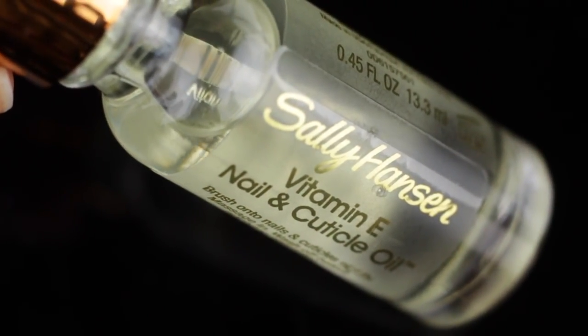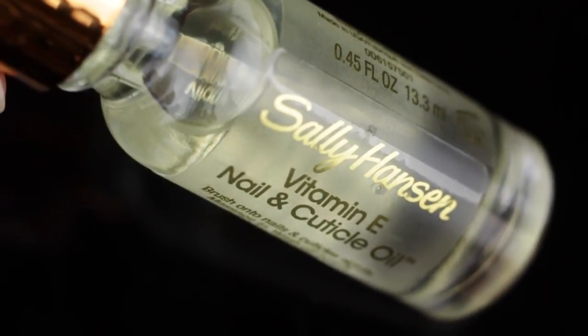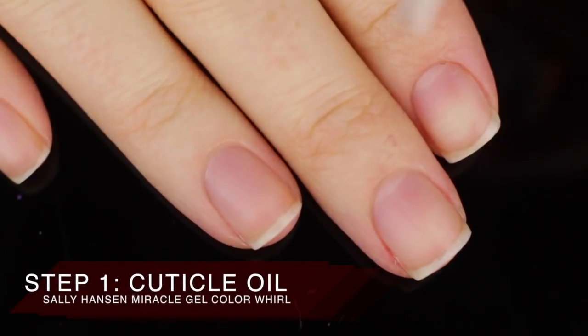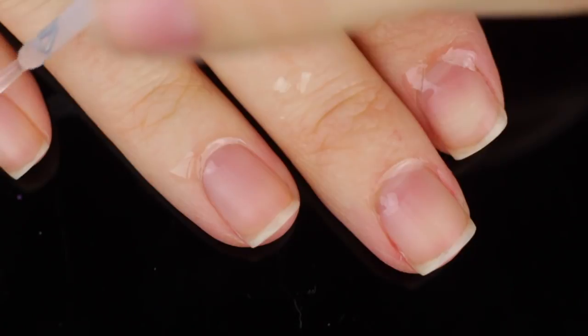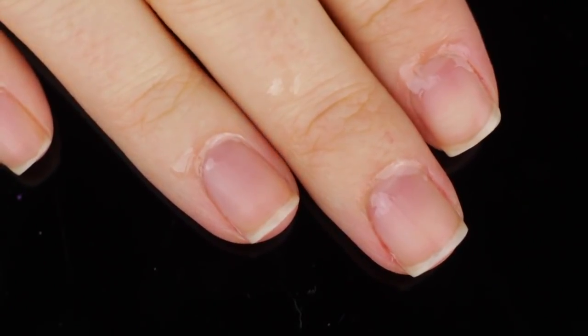So before I begin my manicure, I'm going to start off with the Sally Hansen Vitamin E Nail and Cuticle Oil. This stuff is amazing. It softens your cuticles, it strengthens your nails with the vitamin E and it's just really good especially for the fall and winter. I have been keeping a bottle of this by my bedside and I apply it every night before bed just to keep my cuticles nice and soft.